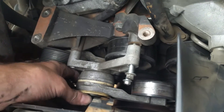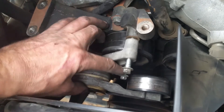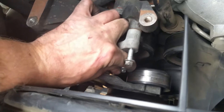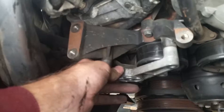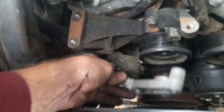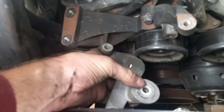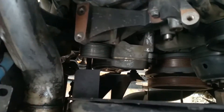Next, you want to get down here for this tensioner. You want to take this tensioner off first because obviously this bolt for this bracket hits this and won't come out. Once you get that tensioner off, pull those three bolts off and this comes out. This right here holds this idler pulley in place — pop that off and get to the side.